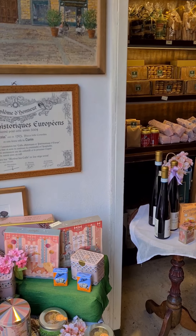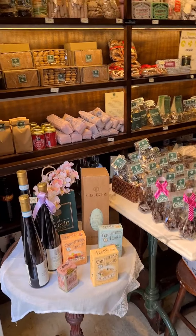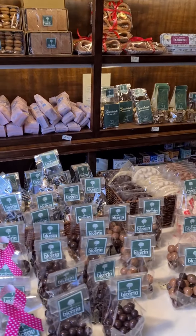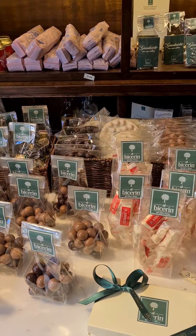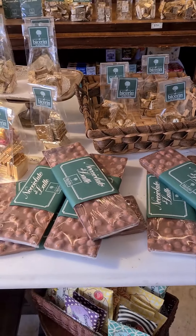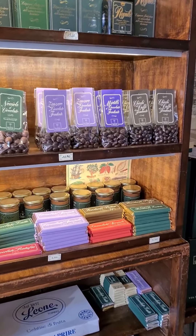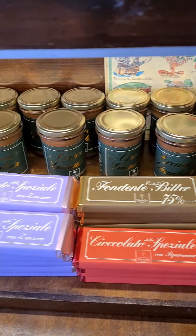This is the Bottega, or the shop that is by the Becherine coffee house. As you can see, you can come and buy your chocolate to bring home, along with all these other products. Let me show you all the kinds.